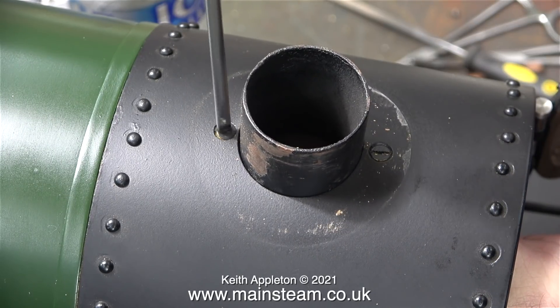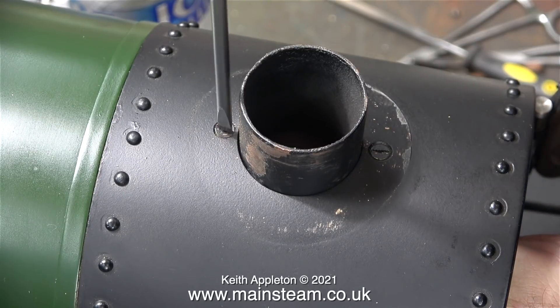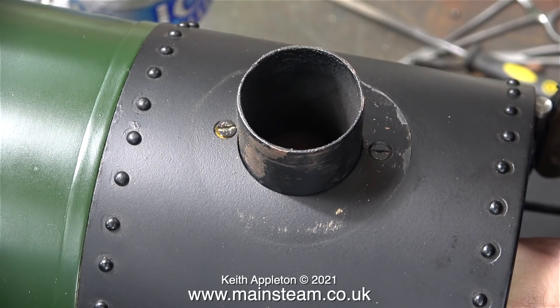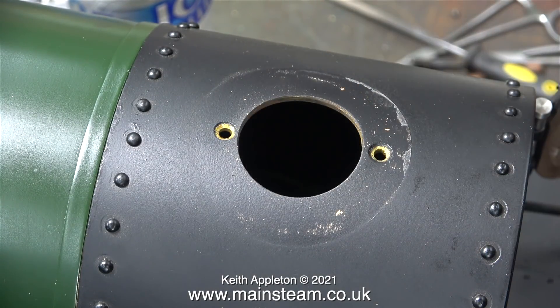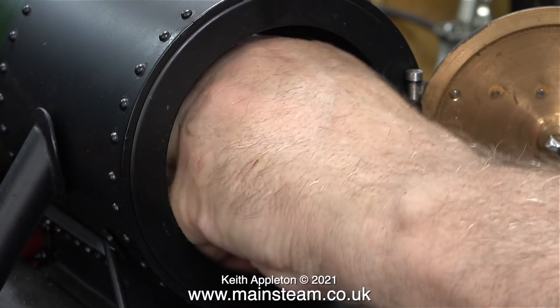I could not fit the snifting valve to the wet header because the petticoat pipe was in the way. The only way to fit the snifting valve was to remove the chimney support. This piece of copper tube with the flared petticoat pipe underneath is only held to the smoke box using two nuts and bolts. Once it was removed, I did have the access I needed to the wet header.